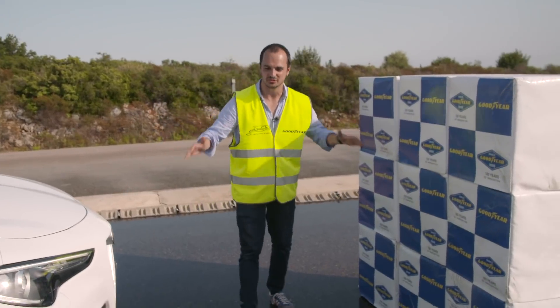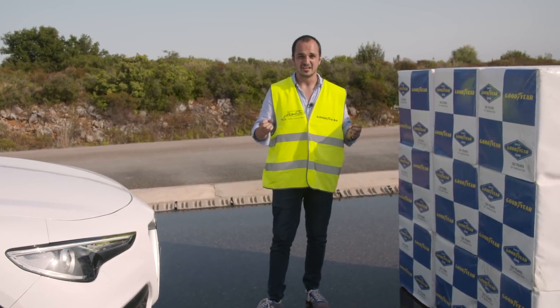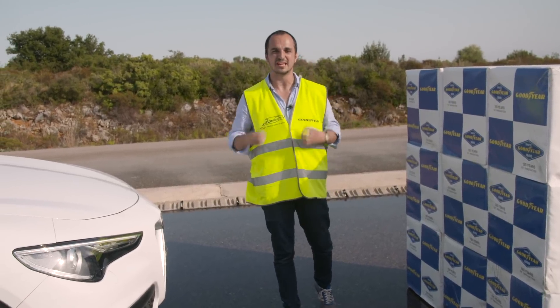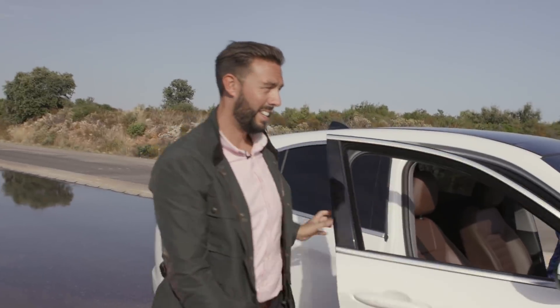My man Andriy has absolutely nailed it. He stopped 1.2 metres from the wall. That's 1.2 metres shorter than the next best tyre in external testing commissioned by Goodyear. Goodyear have created a tyre that's managed to move the SUV into a car that you'd actually want to drive on the scenic route home. Well done, Andriy.